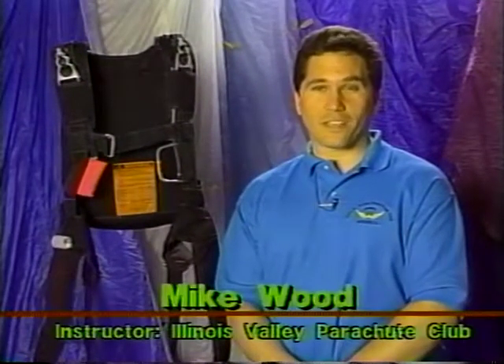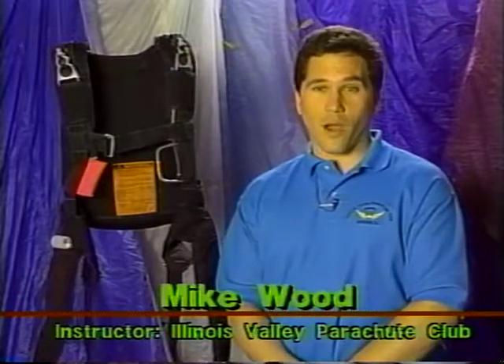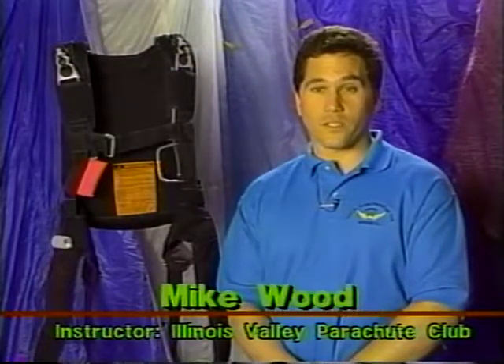Nothing compares with the excitement of skydiving, and a great skydive begins with a good pack job. Properly packing a rig involves consistency and attention to detail, and once mastered, these skills will provide you with a safer rig and more enjoyment of this exciting sport.